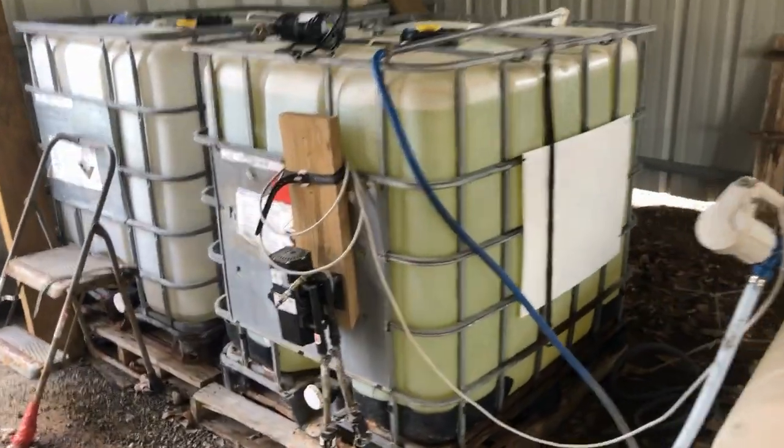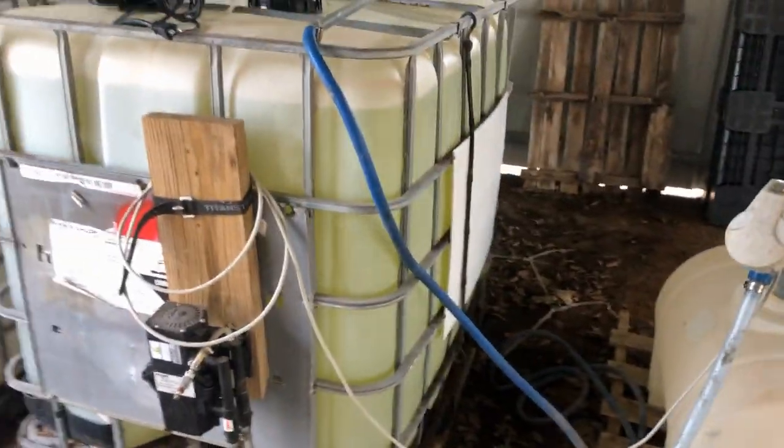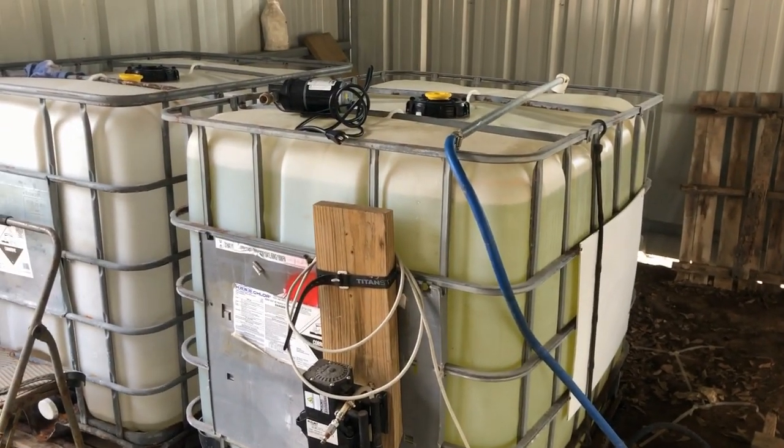All right guys, pardon the mess. I haven't cleaned this up in the barn in a little while — all the leaves are in here from fall and winter. I usually wait until they're all done and then come in here and do one cleaning.